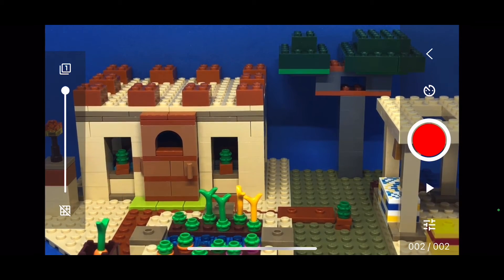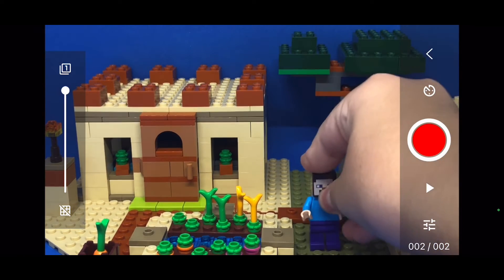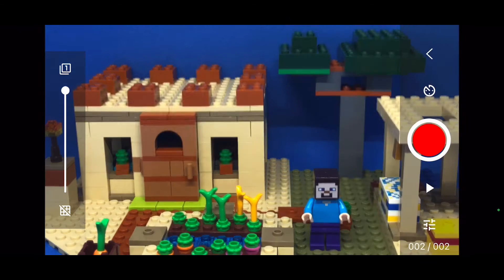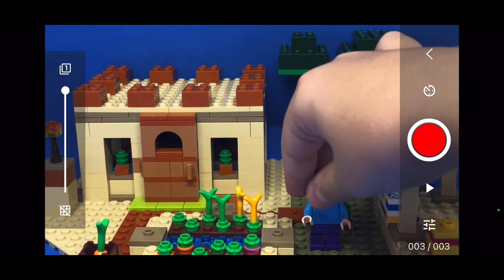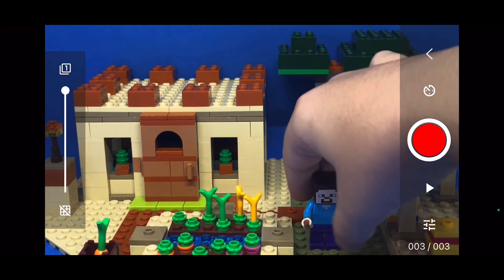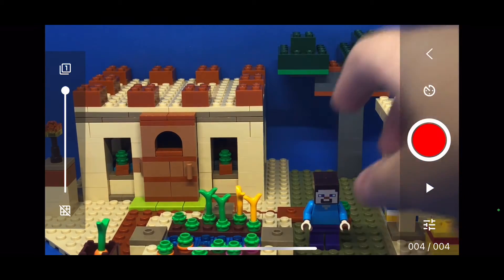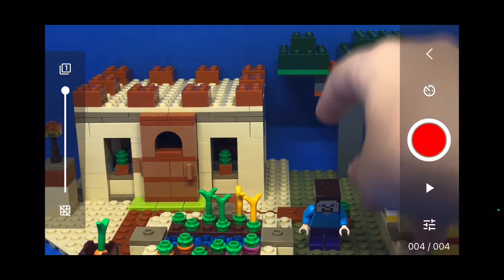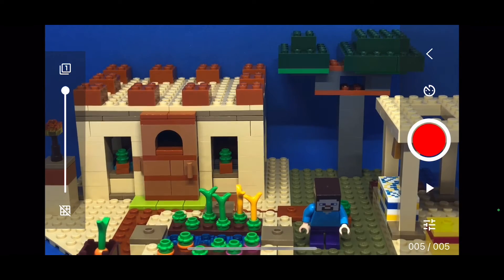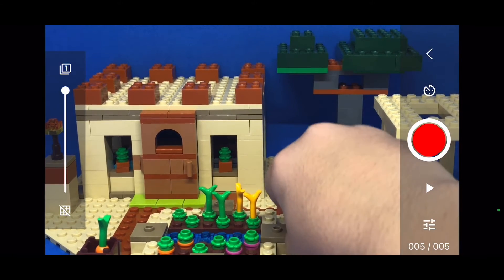There we go, we have a picture. Now place the minifigure wherever you want, take another picture, then move it just a little bit and take another picture. You do that a lot of times to build up your stop-motion sequence.